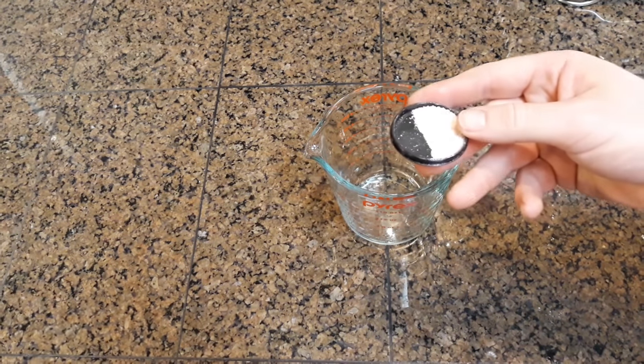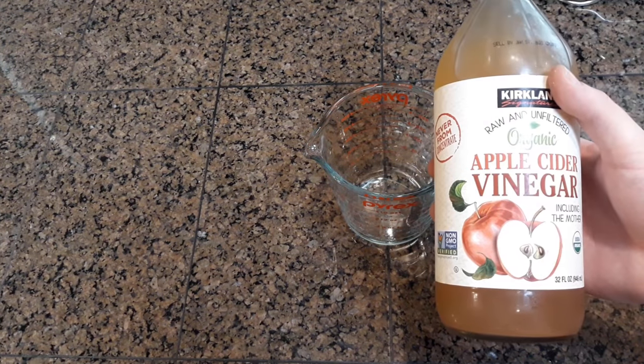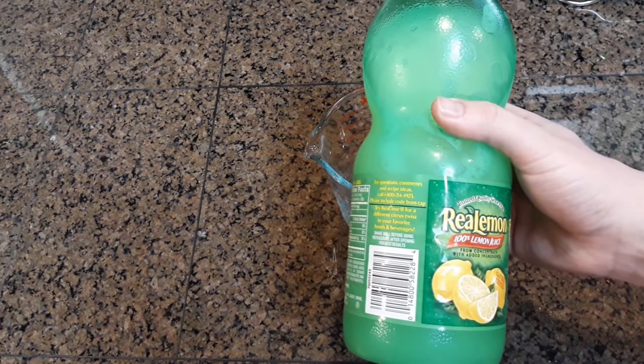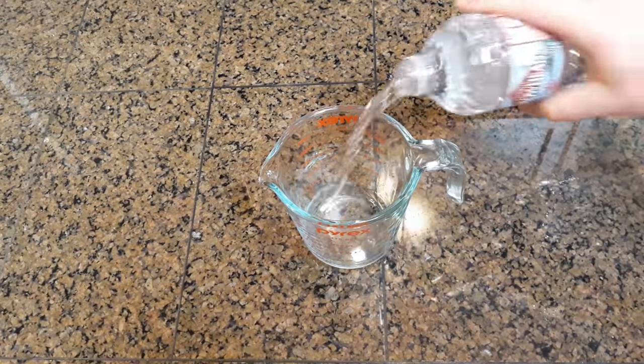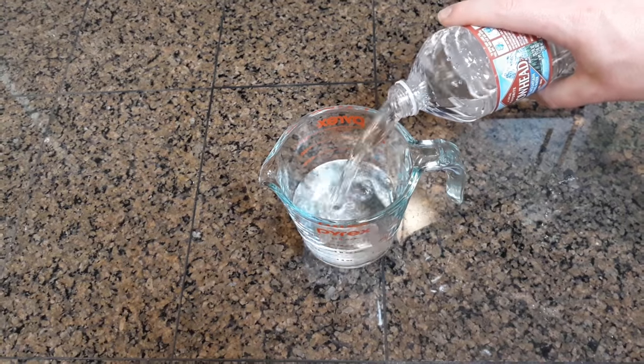First up, we're going to get our pink Himalayan salt — measure out one quarter teaspoon — two tablespoons of apple cider vinegar, and another two tablespoons of lemon juice. Grab your favorite container and fill it up with about 16 ounces of water.